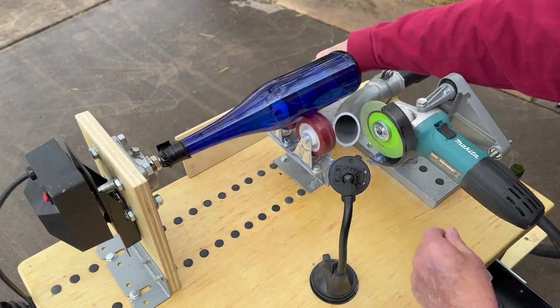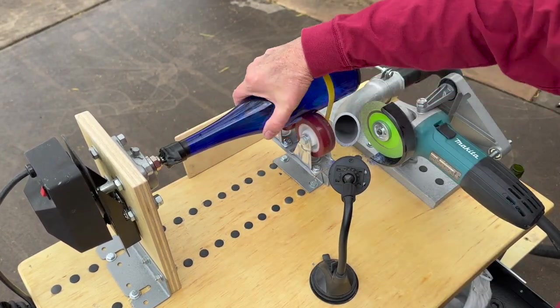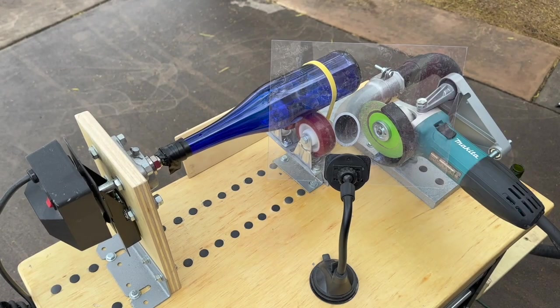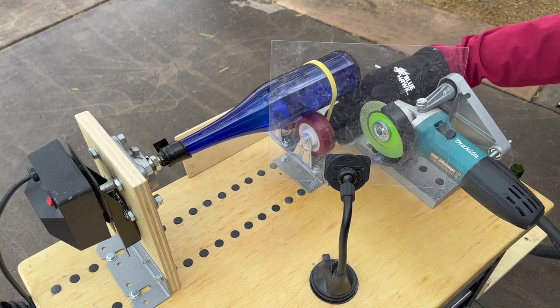A lot of people like to cut wine bottles, so that's what we're going to show first. We're showing a blue one and a green one. The only difference is the green one is a little bit longer in length and requires a machine adjustment.